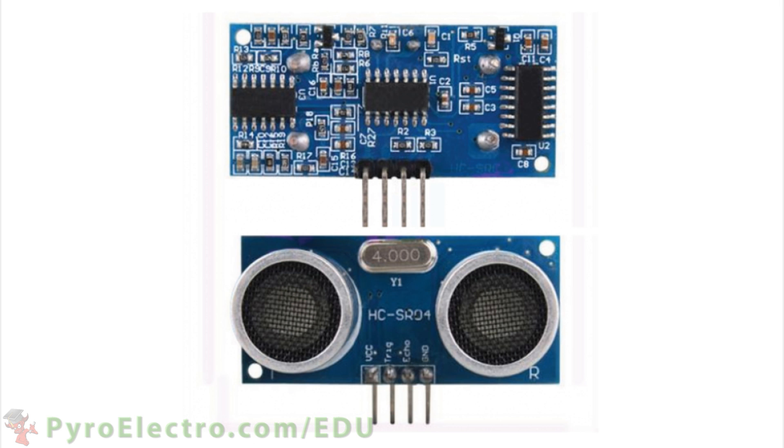For this lesson, let's build a system that uses this sensor and 8 LEDs as output, with each LED representing a 10 centimeter step away from the sensor.